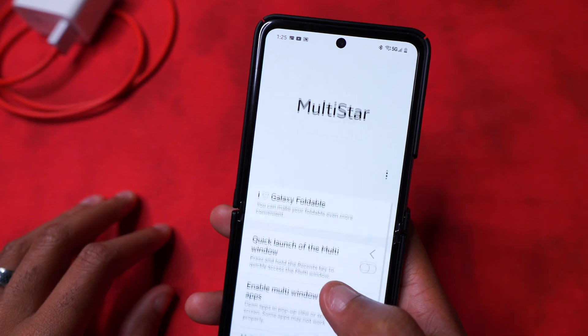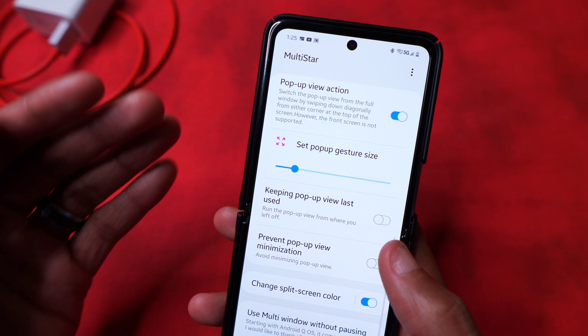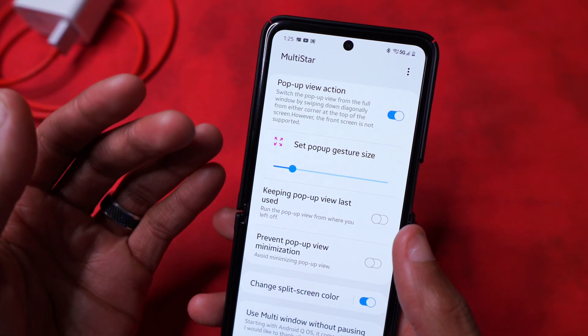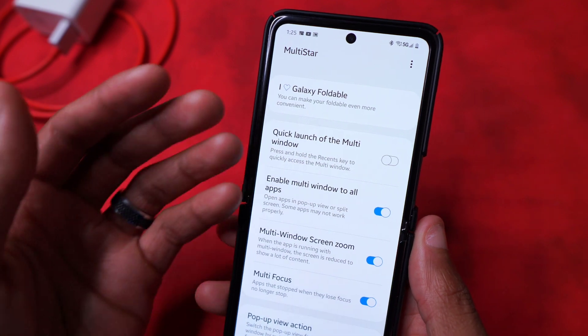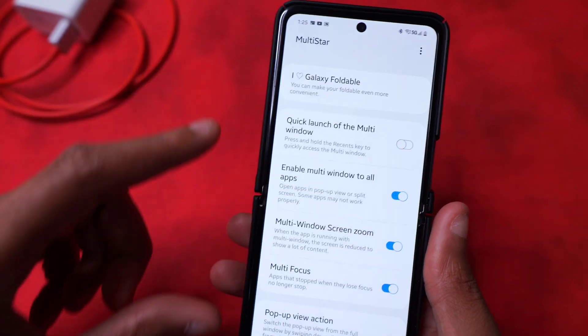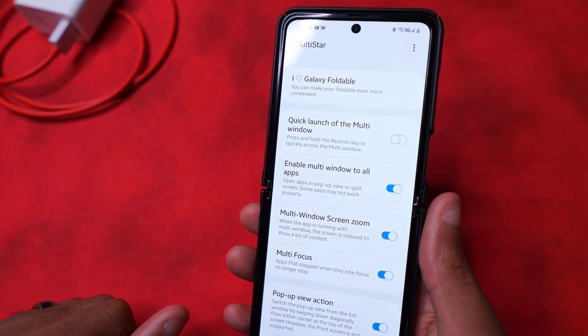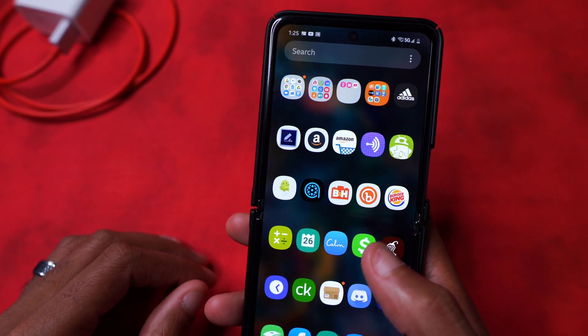There are multiple use cases for Flex Mode - not just Flex Mode itself but using split screen and multi-apps as well. With Flex Mode it also utilizes that, taking specific advantage of each half of the screen when split-screening apps. What we're going to show you is the added controls that you get using Flex Mode.